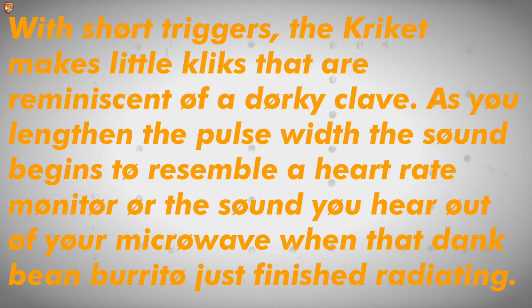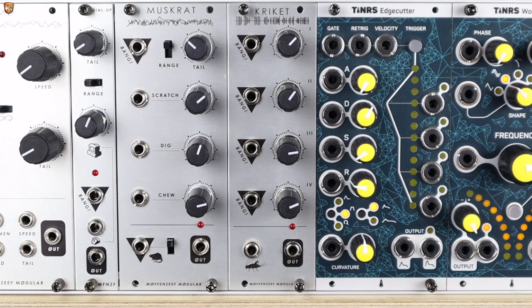With short triggers, the Cricket makes little clicks that are reminiscent of a docker clave or clave. As you lengthen the pulse width, the sound begins to resemble a heart rate monitor, or the sound you hear out of your microwave when that dank bean burrito just finished radiating. So with that dank bean burrito in mind, let's dive in.